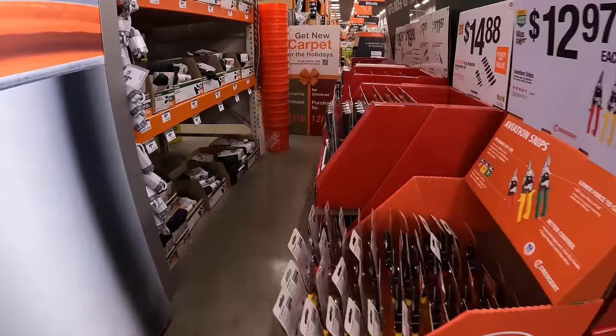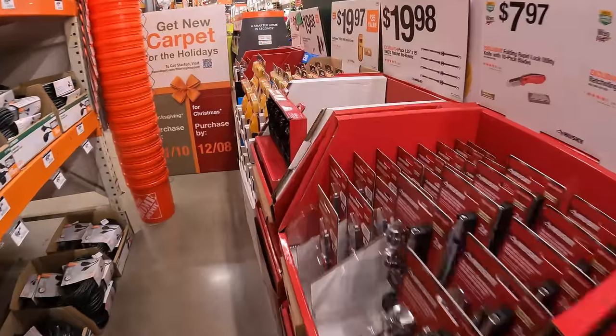We are at Crystal Lake Home Depot. Let's see what they have going for Black Friday.